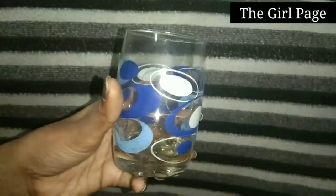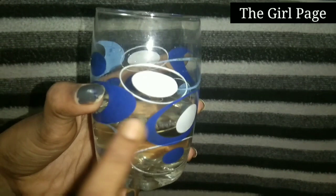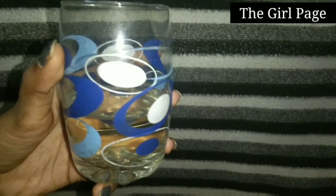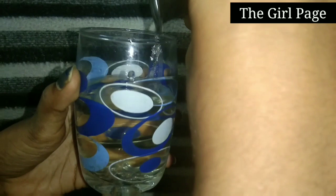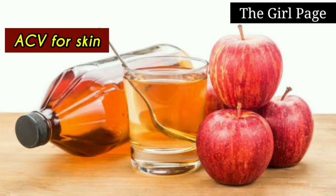If you use it for hair, use 3 parts apple cider vinegar with half a glass of water. Apply it to your hair. If you color or lighten your hair, use the apple cider vinegar as well. You can also use it for weight loss. Add water and apply it to your hair and body.